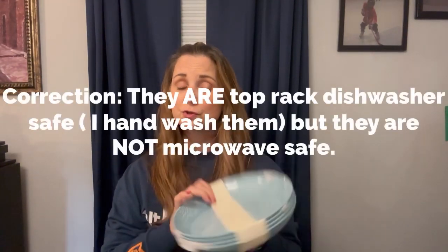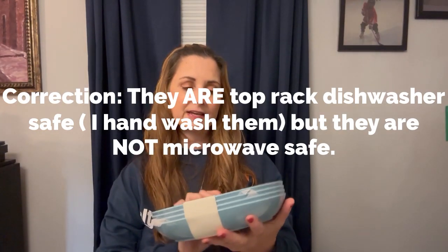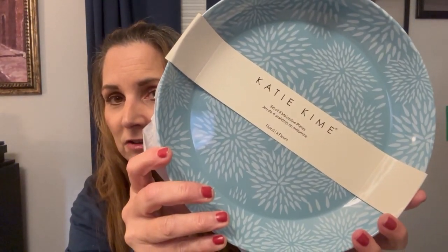The next item from the bundle is Katie Kye melamine plates — they're more like pasta bowls really. I actually chose a plain navy blue version from a previous box and I use them all the time. They're not dishwasher safe so you wash by hand, but they're super easy to clean and pretty sturdy. This version has a cute flowery pattern. I kind of like this shape better than a flat plate — it's almost like a pasta bowl.